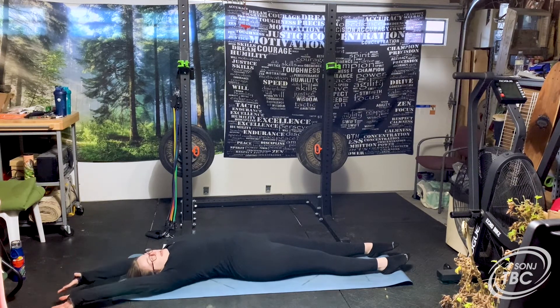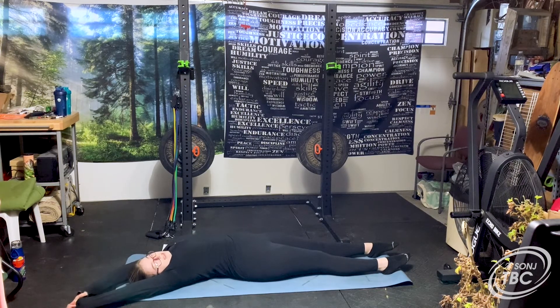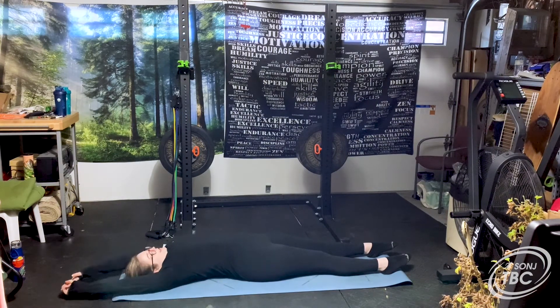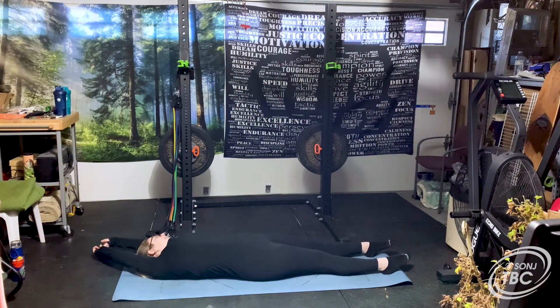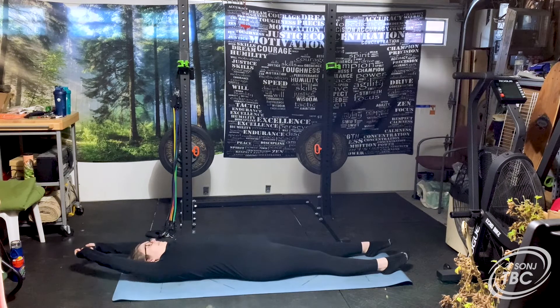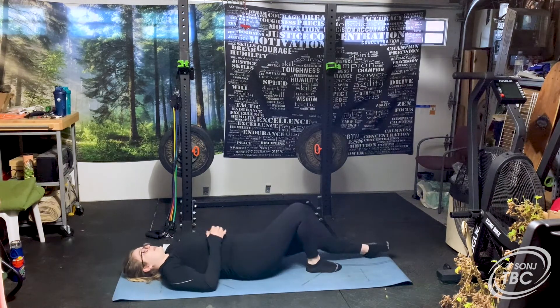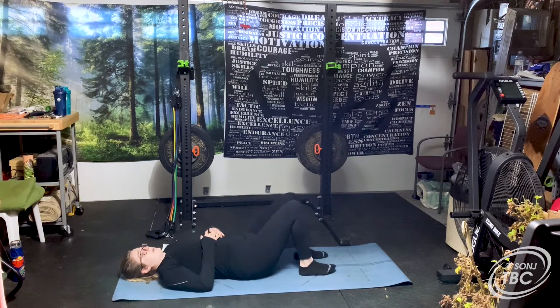Then you're going to reach to the right and you'll feel it all down the left side of your body. Then take it to the left and you'll feel it all down the right side of your body. Great, back to the center.